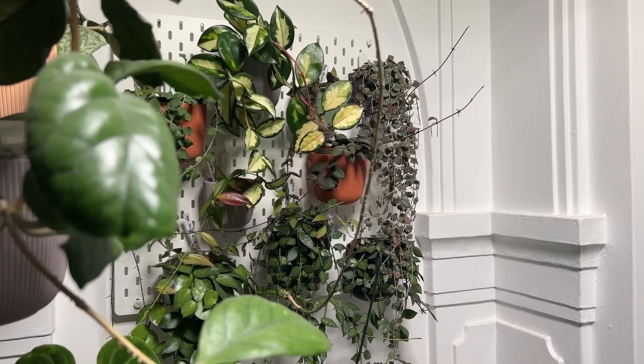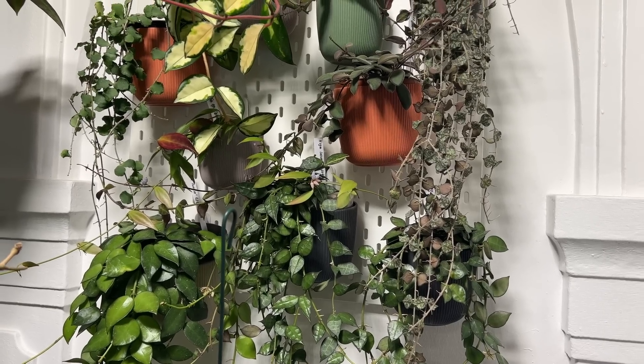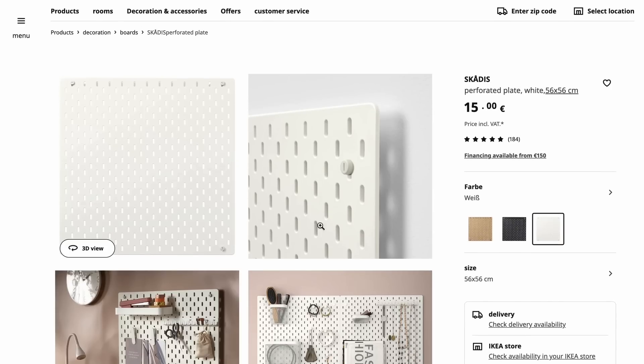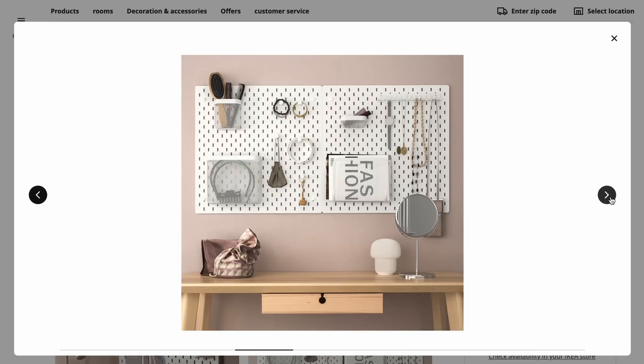The wall in the back is actually one of the smaller Hoya walls. Unfortunately I don't have a video showing you how to set it up, but it's very simple — the pegboard comes with instructions, and you only need to put two holes in the wall. The Hoya wall behind me and the one behind the camera is made from the Skadis IKEA pegboard. This is a somewhat affordable solution, though I do have a more affordable solution we'll talk about a little later.